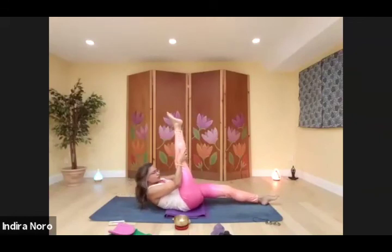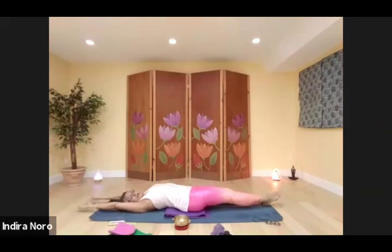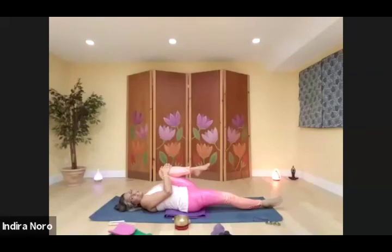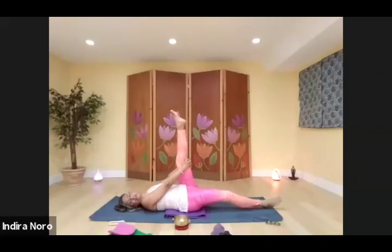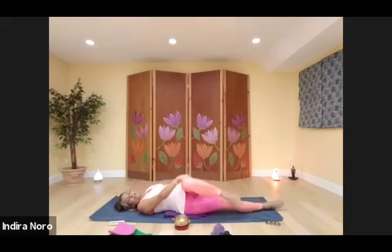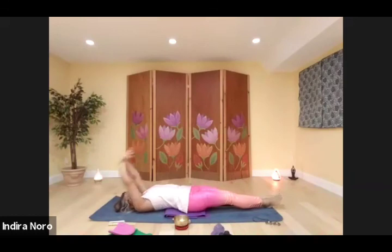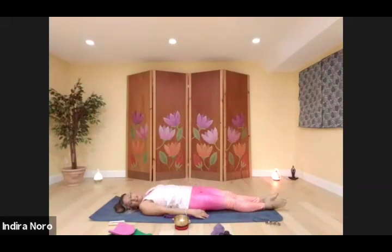And the other side — draw the other knee in. Then release, arms overhead, full body stretch. Now relax your arms on either side of you because it's time for shavasana.